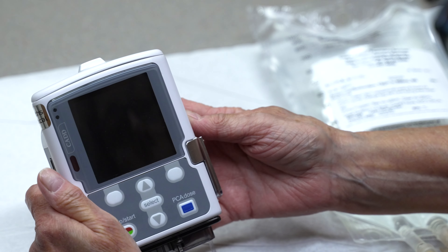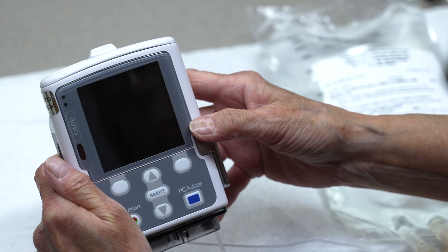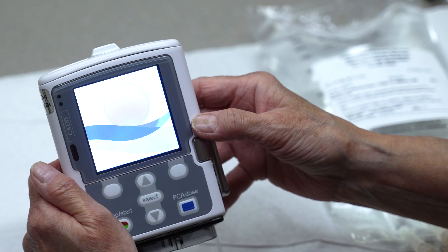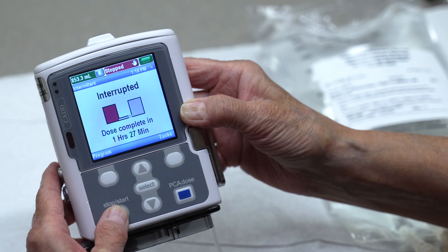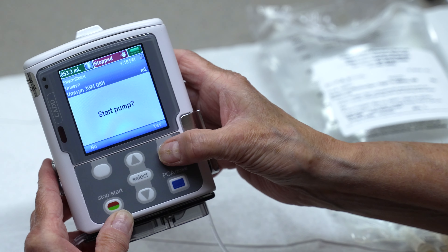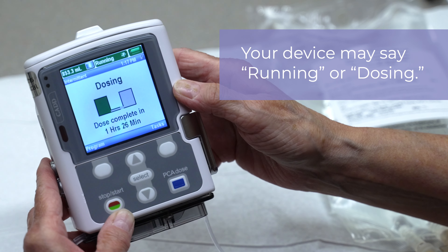With new batteries, you can either set aside your pump for future use or continue your current therapy. If you are continuing your infusion therapy session, turn the pump on by pressing the power button located on the right side of the pump. Press the start/stop button. The pump screen will display "start the pump." Press the yes button. The pump is working when the display says "running" and the green light is flashing.